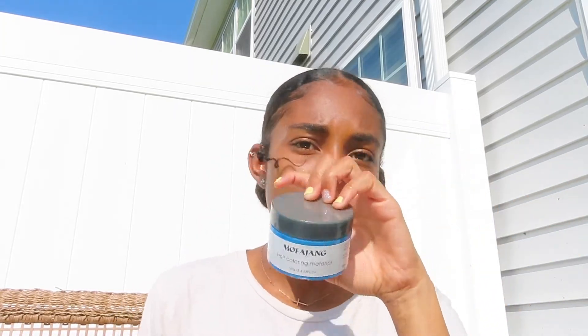You guys can check out: I dyed my hair one hour before school and this is what happened. I purchased this hair dye off Amazon for $9.99 and I feel like it really worked — it was really vibrant. I'll include some pictures and videos of what it all looked like, but it turned out really good and I liked it actually.